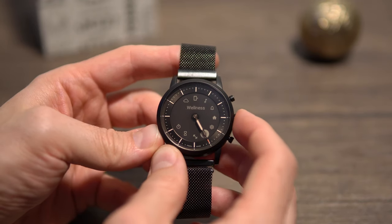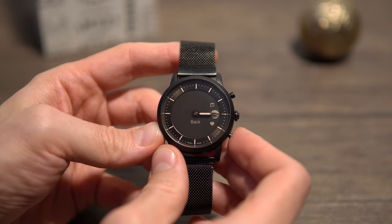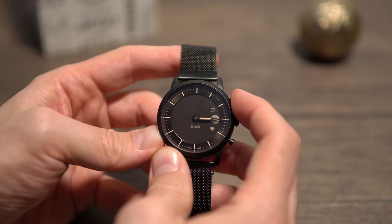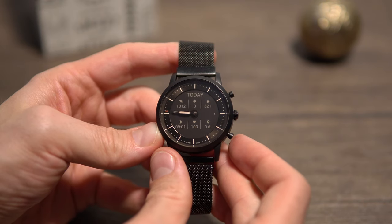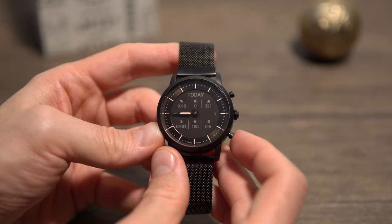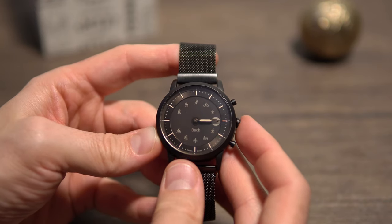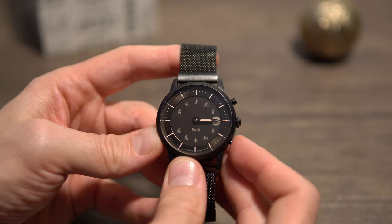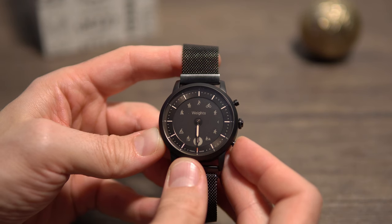Next in the menu are the wellness statistics, which include the HR and the dashboard. I would have loved to see the dashboard and HR combined to avoid an extra submenu, but maybe that gets fixed in a future software update. The workout menu includes the most common activities — for me it's great, especially since it includes a weights workout, which on Honor smartwatches I had to manually search and add.